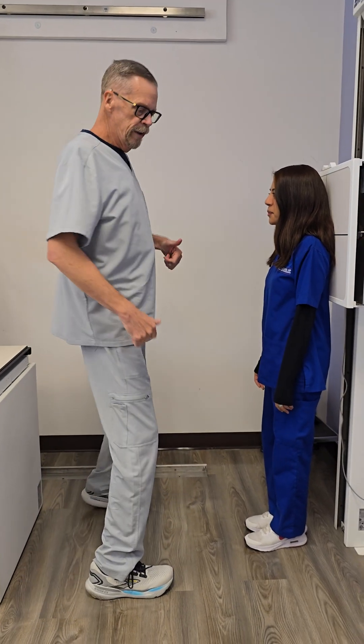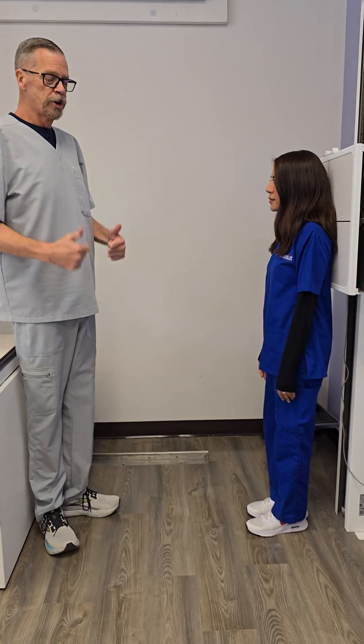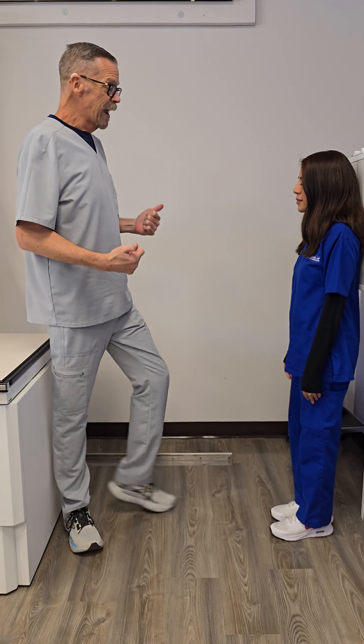Today we are going to be doing C-spine projections. We're going to start with our lateral.